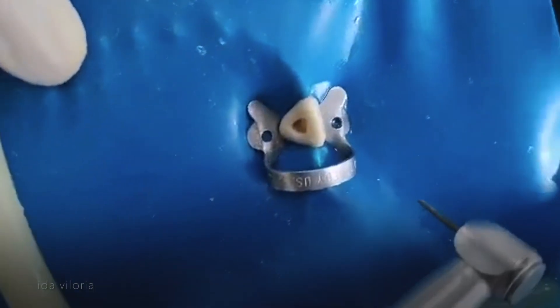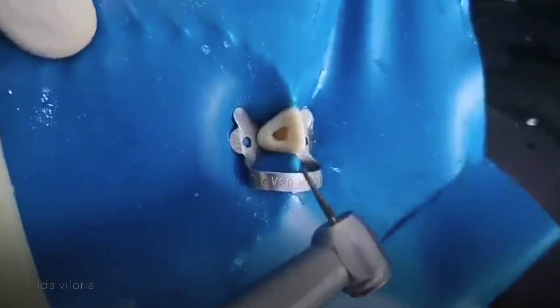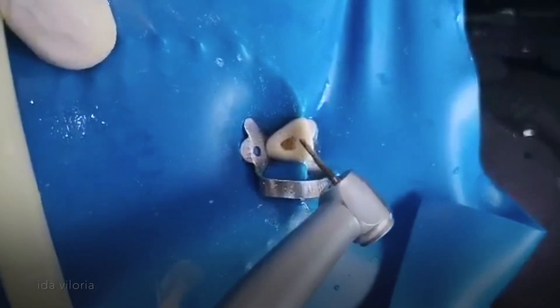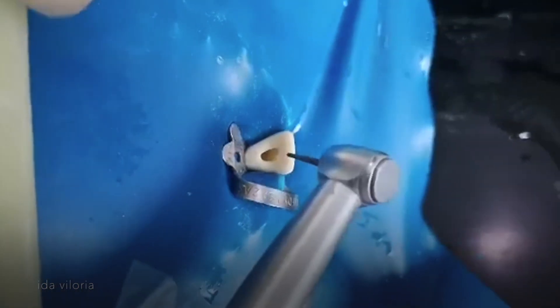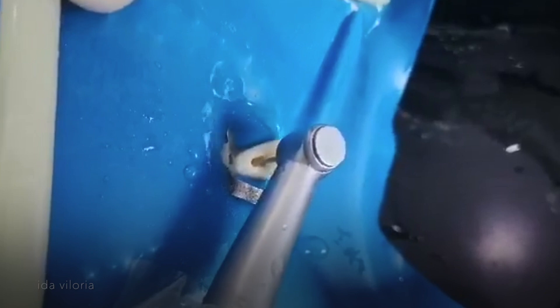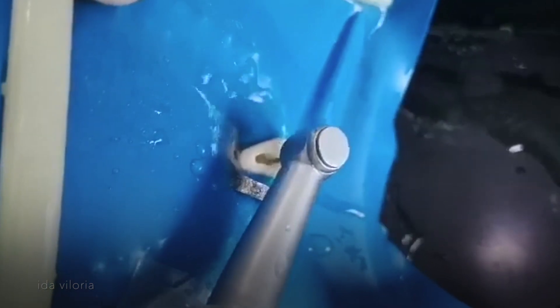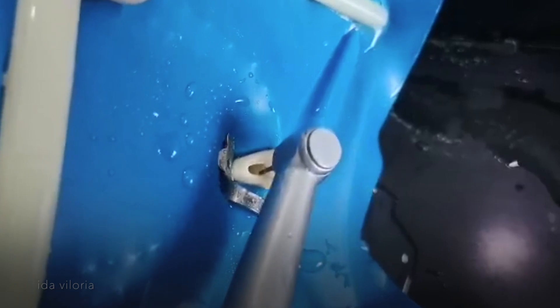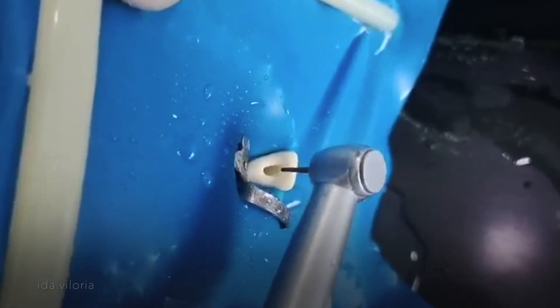After I have removed the lingual shelf, I now change my round burr into a long tapered fissure burr so that I can do the finishing of the walls. I'm not touching the incisal edge — it should be away from the incisal edge, so you have to make sure that it doesn't touch.